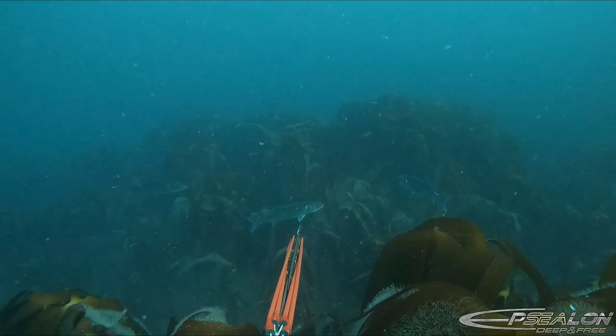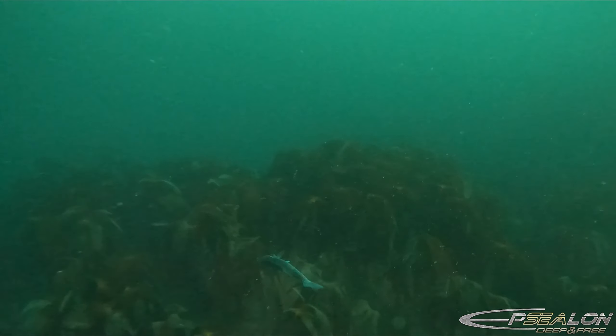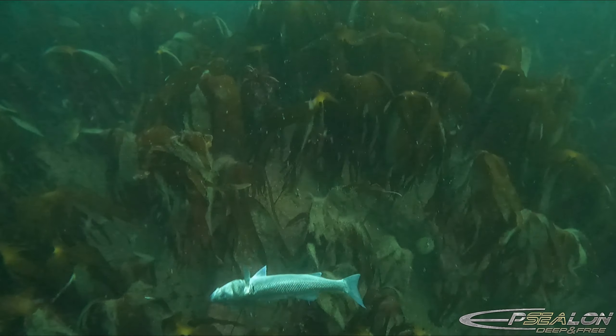I see a really nice fish around eight pounds, take the shot, stone him — so I already know that I'm going to be able to put this one on the stringer.